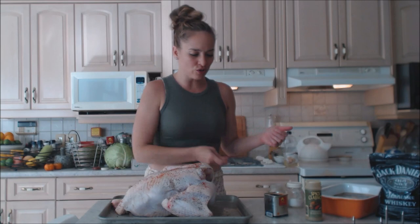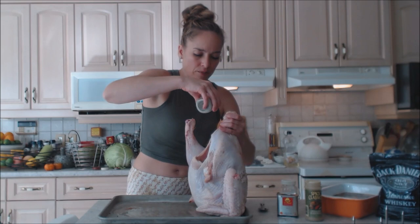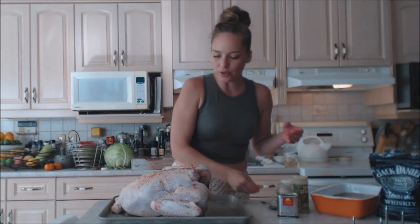I've never done a turkey for my birthday, but why not? We only do them for Thanksgiving, Christmas, and Easter, but this is a celebration too. I thought I'd think of things a little differently this year. I'm going to season inside the cavity the same way with the same spices — you want flavor from the inside out as well.